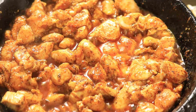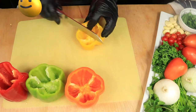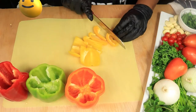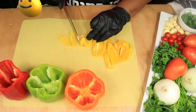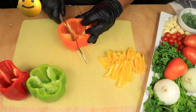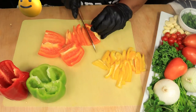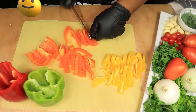I'm going to put a lid over my chicken and let it cook for 20 minutes. Next, let's cut up the bell peppers. I've already cut off the top and removed the seeds and most of the membranes. Now I'm going to cut around the bottom of the bell pepper, cut it into strips, and remove the remaining membranes.